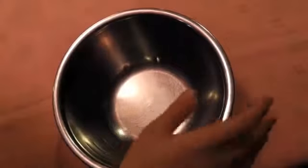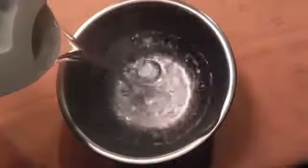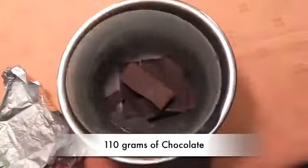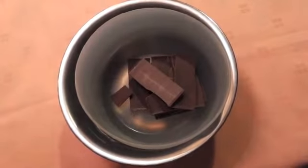The first step is to get a bowl and put hot water in it. Then get another bowl, put the chocolate that is cut into pieces, and mix it with a rubber spatula.